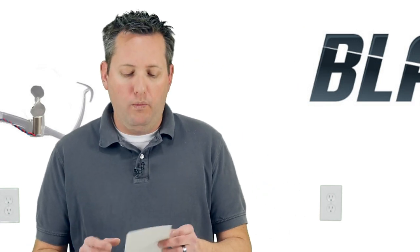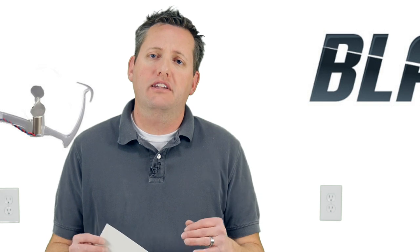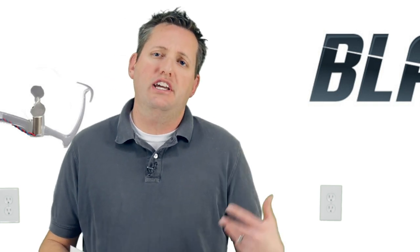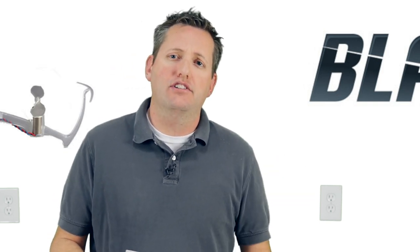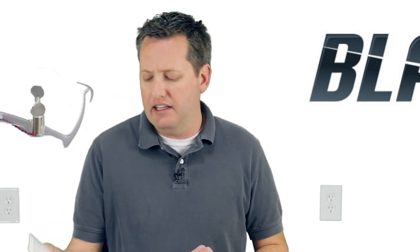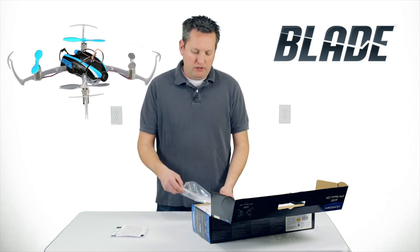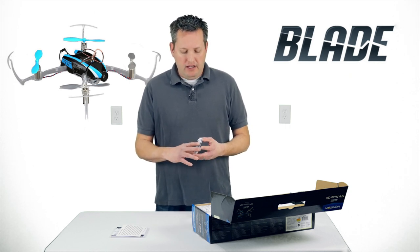One quick note on the Nano QX — both new and old: it's very important when you plug in the battery that you immediately set it on a flat surface for five seconds to allow the gyro to initiate. It initiates every single time you plug the battery in, so it won't remember the last initialization. I heard people were having a lot of issues with it not flying correctly just because of that.